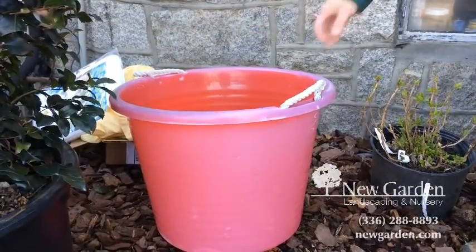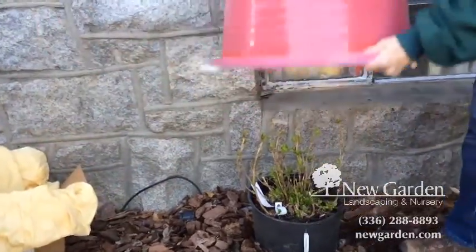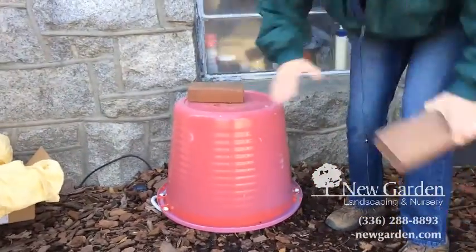Another easy way to cover a small plant is to take a large bucket, put it over the top, and weight it down with a brick or two, depending on the wind.